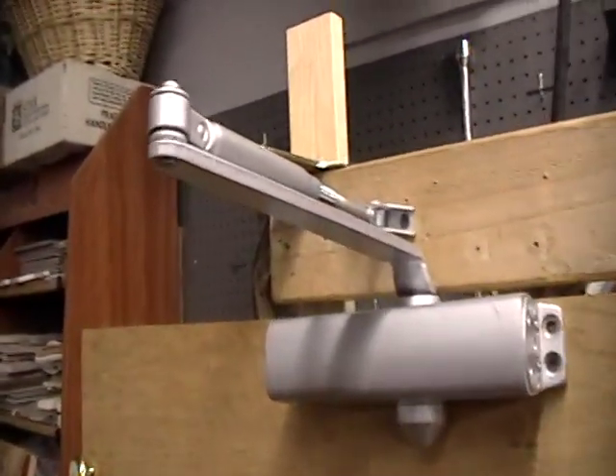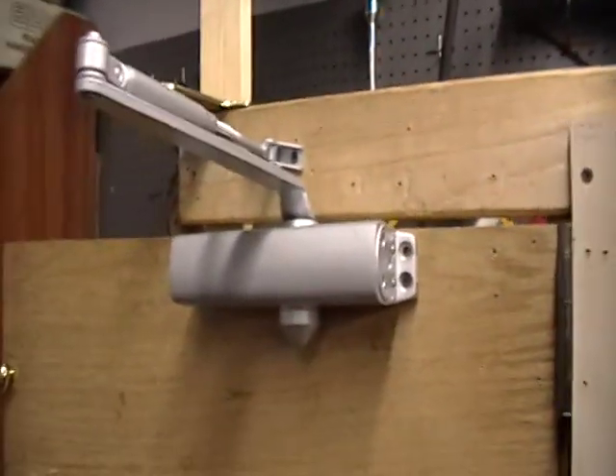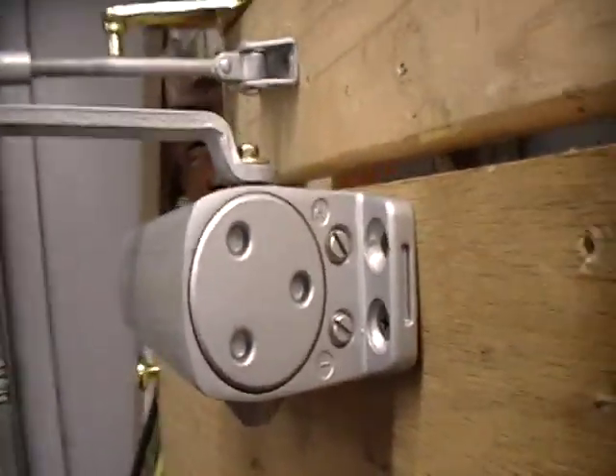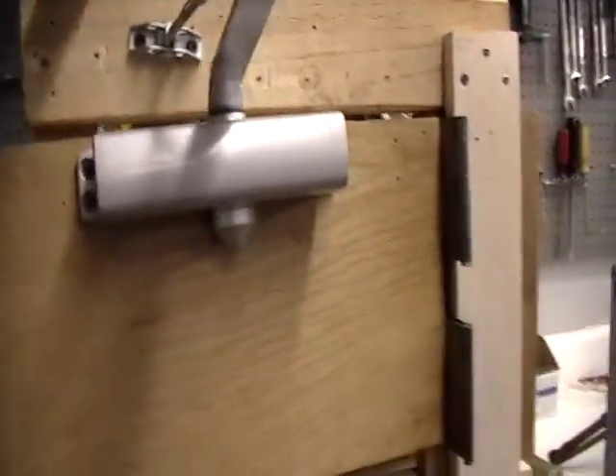Hey guys, it's Nick, also known as ZippySombo. This is going to be a video, not necessarily requested, but I know that it would be requested if I didn't do it, of me adjusting the Ryobi door closer. This will be from Montgomery — he likes to see people adjust their closers, I guess. So I'm cool with that.